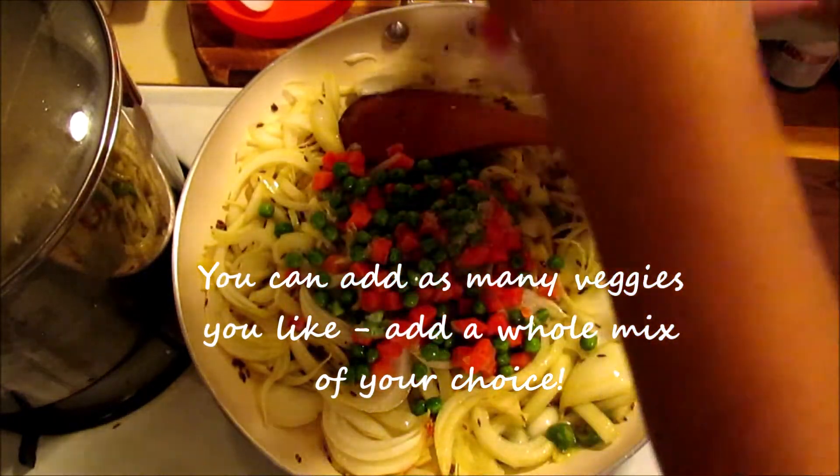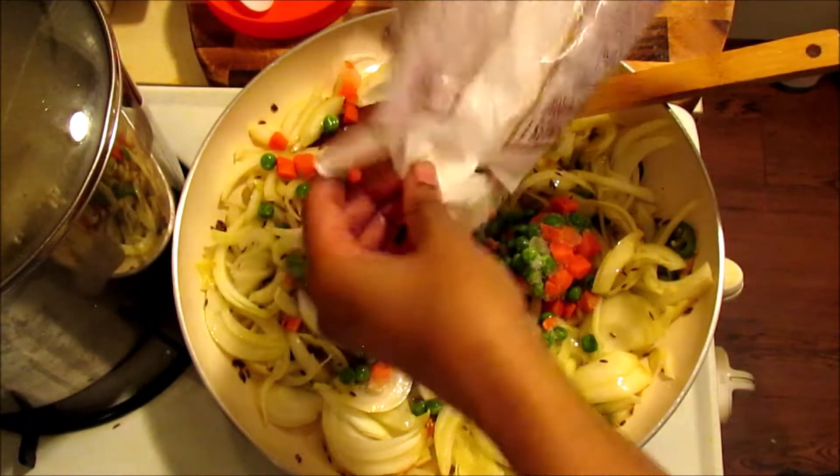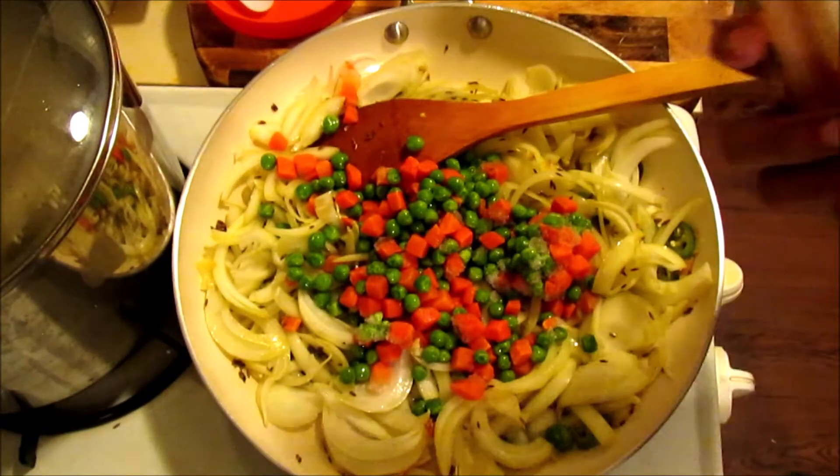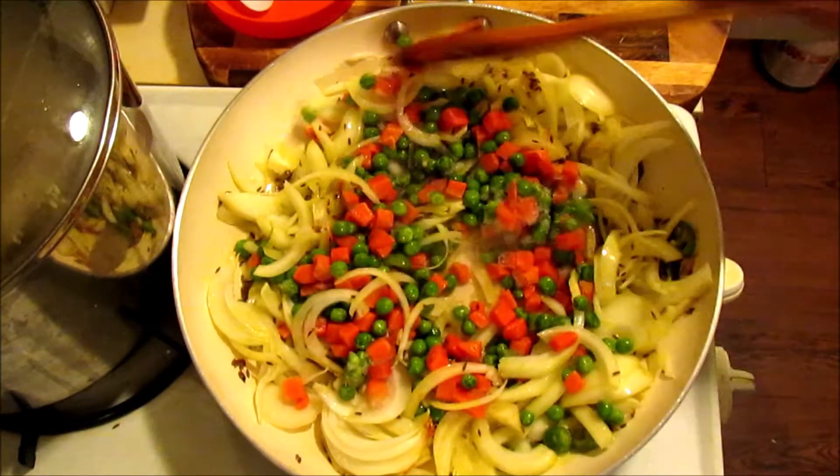Now I'm adding mixed vegetables. You can add things like broccoli, cauliflower (gobi), cabbage (patta gobi), and whatever you have as a favorite — beans, green beans — whatever you like.